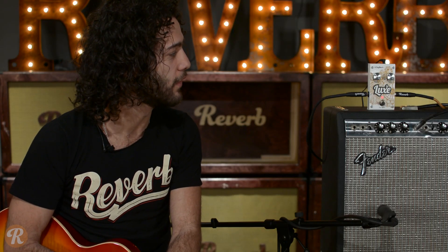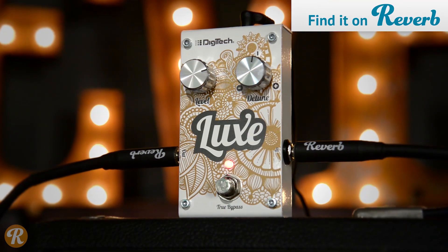Hey everybody, Joe here at Reverb.com. Today we are showcasing a very cool Digitech Luxe pedal.